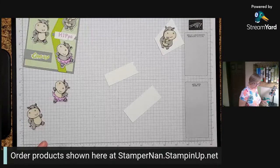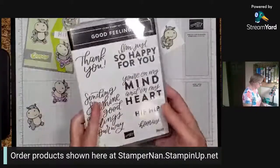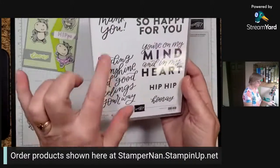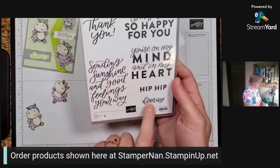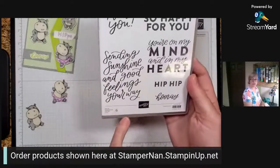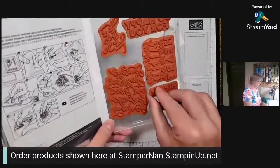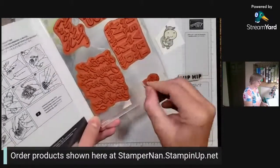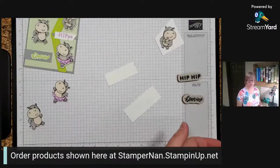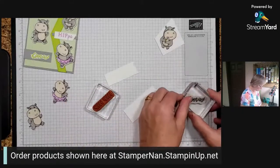Now we need to do our sentiments. If you're not familiar with our stamp sets, they will tell you how many stamps are in it - this set has six. We're going to use the hip-hip, and we're going to use the hooray. When I saw the hippos, I thought of the hip-hip - we have to use that at some point. Let's pop the hip-hip on a block and the hooray on a block. We need our Granny Apple Green ink pad for the hooray.